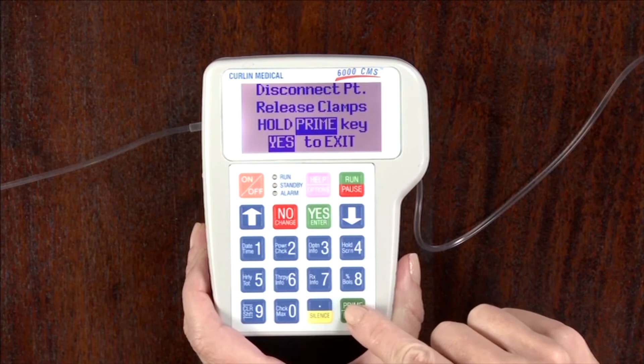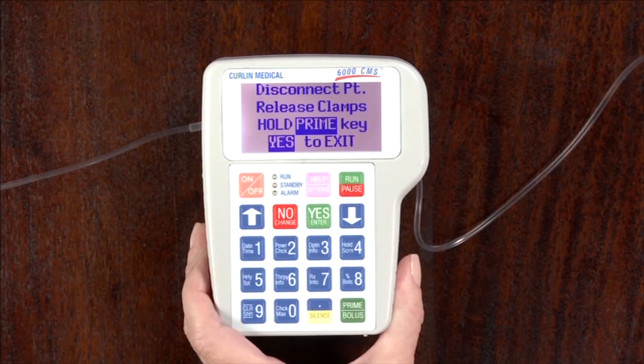After pressing it once, the screen will read: disconnect patient, release clamps, hold prime key, yes to exit.